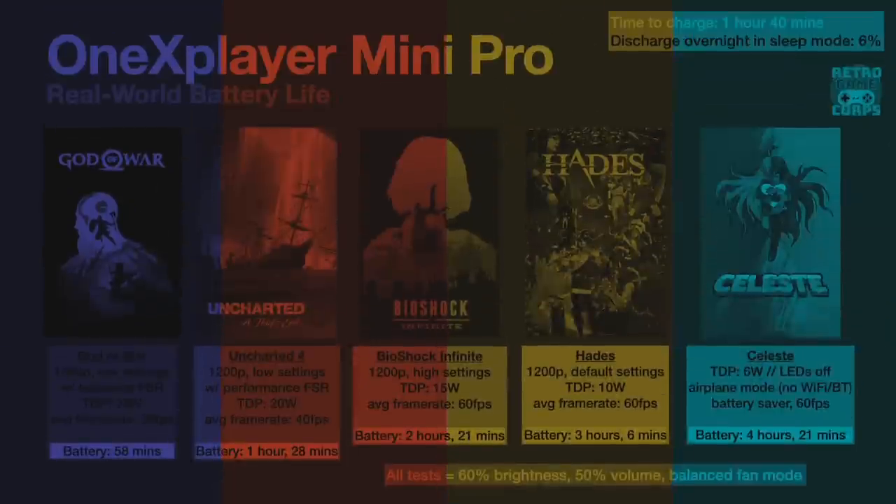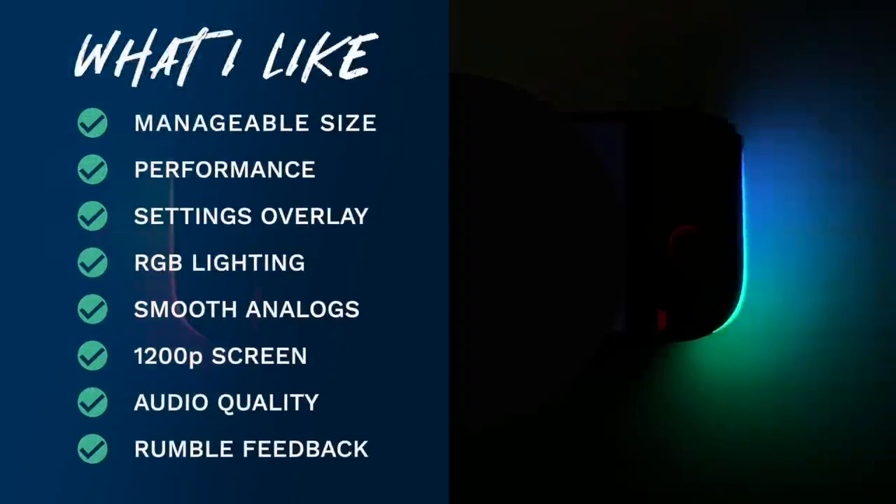Let's move to the summary. There were many things I liked about this device. It is a good manageable size — about 20% smaller than the Steam Deck, making it more portable. The performance is great and we can play just about every PC or emulated game we want. My favorite three highlights are: first, the settings overlay — I love being able to tap the quick menu and have easy access to TDP and resolution, plus quick adjustments to rumble, RGB lighting, and screen brightness. This is easily my favorite quick menu option right now.